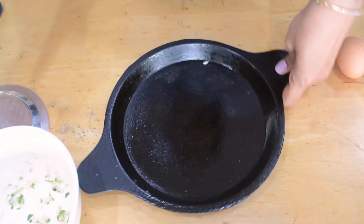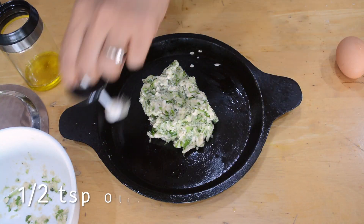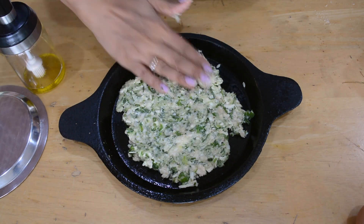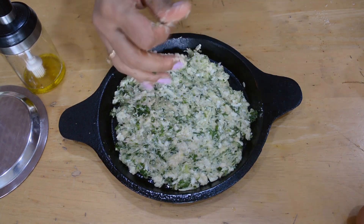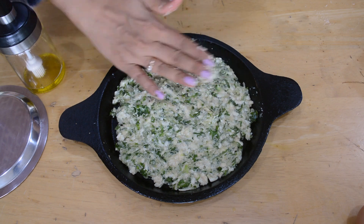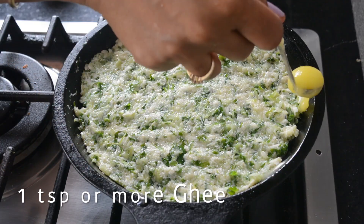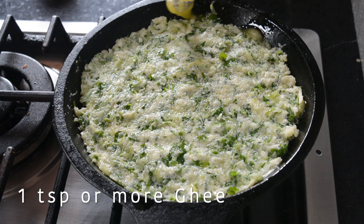After resting the dough for about 10 minutes, I've taken a cast iron pan and I'm going to put the whole dough on it. You can make it in two batches, but by the time you're making the second one your pan will be very hot, so I always try to take a pan big enough to fit the whole dough at once. Now I'm patting it into a pancake.